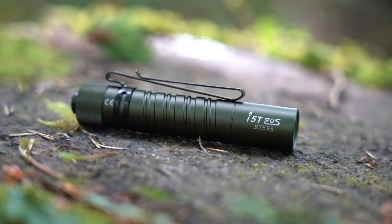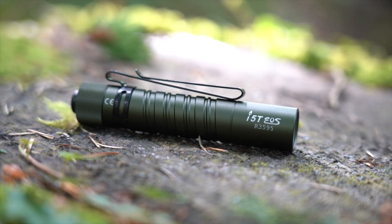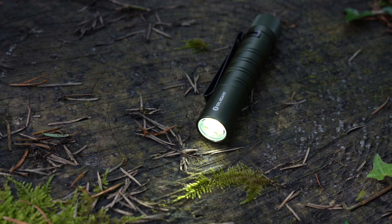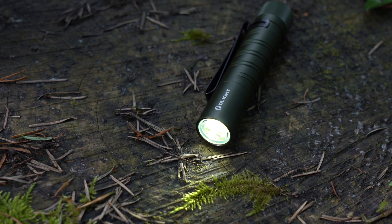Hey guys, welcome to today's video. Before I start, I have to say a massive thanks again to the guys at Olight for their continued support of me and the channel. One of the good things about the i5T OD Green is that it's a tail switch everyday carry torch, powered by a single AA battery, and it gives a maximum output of 300 lumens.